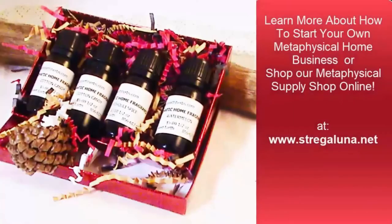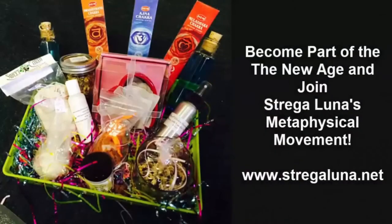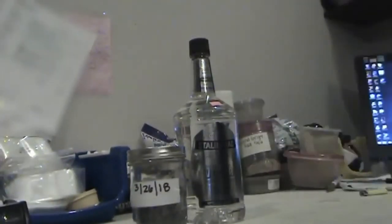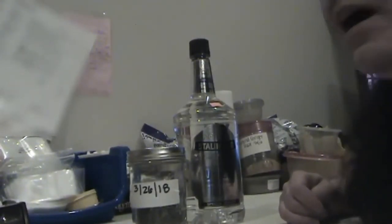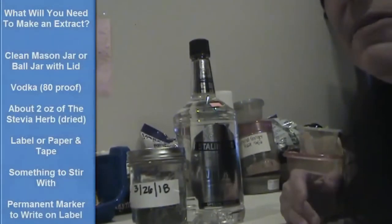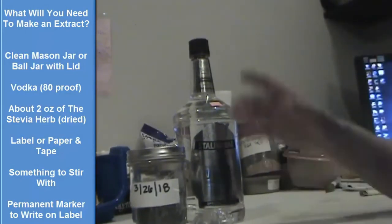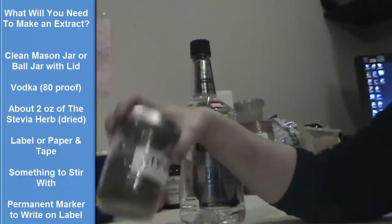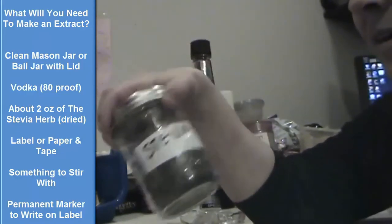Okay, we're back. Now, I don't have any ready to strain out right now, so I'll explain that part after, but right now I'll show you the beginning. What you're going to need is a clean jar. I have a clean jar here, and you're going to need about half a jar of the herbs you're using — we're using stevia today.